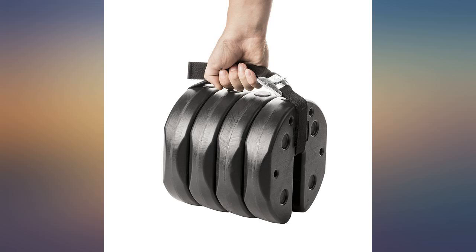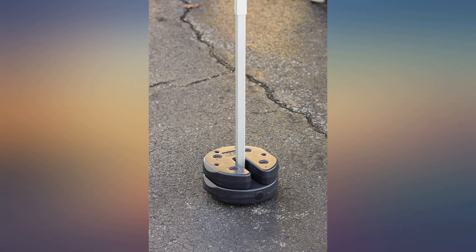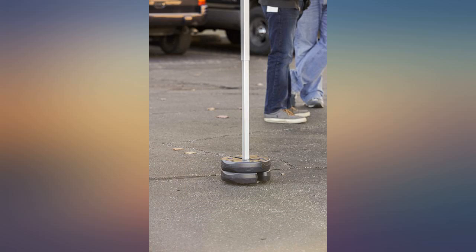Perfect for windy day events. Needed 2 sets — doubled up because of unusually heavy winds. They work, but if you don't get a carry strap they are a hassle to carry around. They should make a small duffle-style bag to put them in. Weights are great but I did not receive the carrying strap.